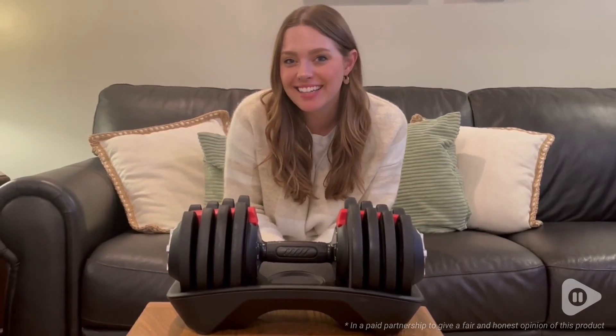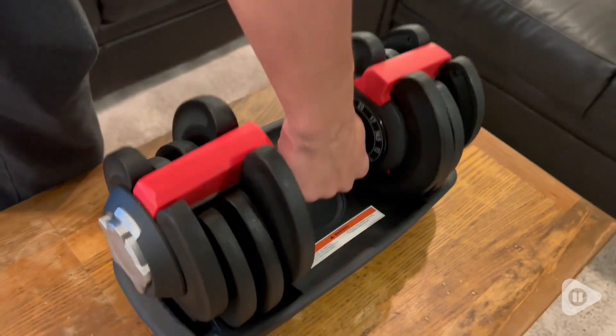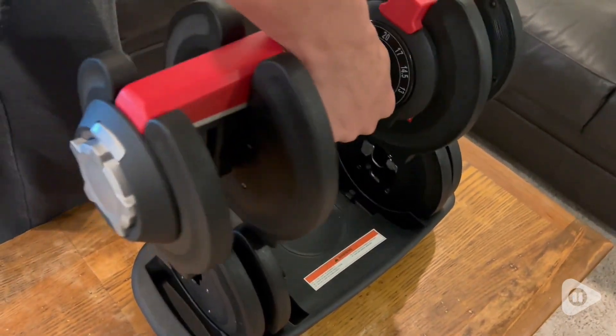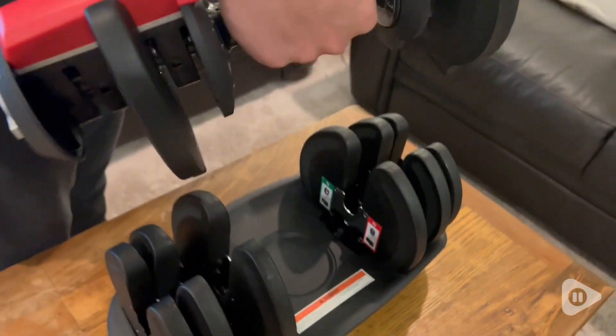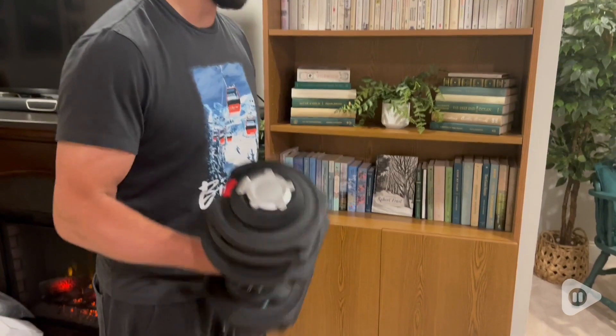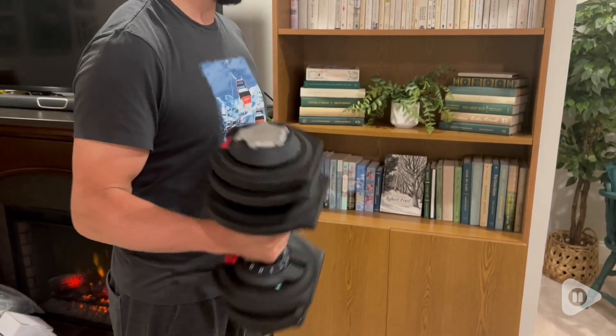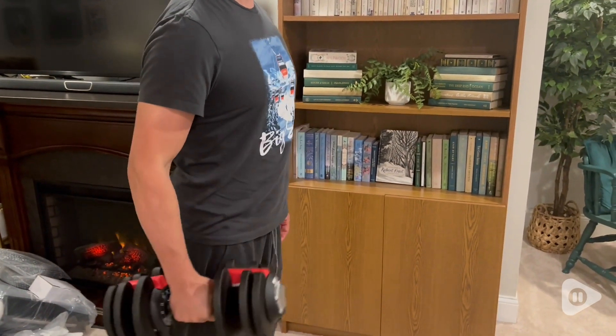Hey, it's Morgan with WTI. This adjustable dumbbell set from Yahi Tech has totally changed the game for us. This is the coolest item because you can adjust it with just one hand and it's so simple and easy. It goes up to 40 pounds and it's just really awesome to have.